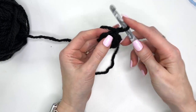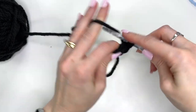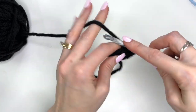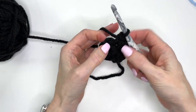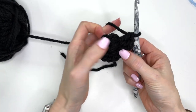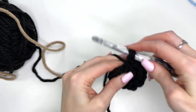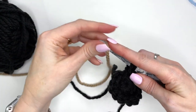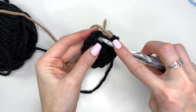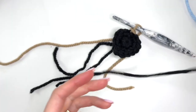Slip stitch into the first single crochet to join. Chain one. Now work two single crochet in the first stitch, two single crochet in the next stitch, two single crochet in the next stitch, then two double crochet in the next stitch, and two single crochet in the last three stitches. On our last single crochet we're going to change color to the taupe. Slip stitch into the first single crochet to join, then cut the black yarn.